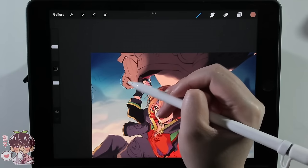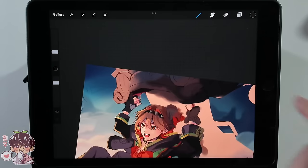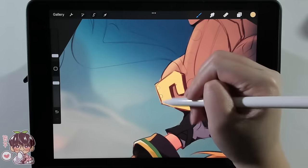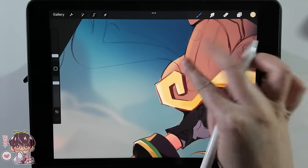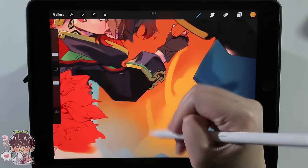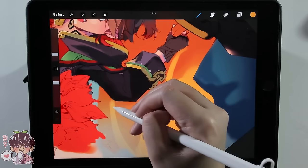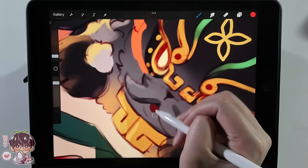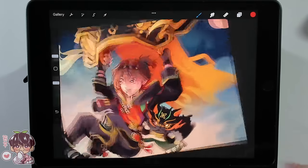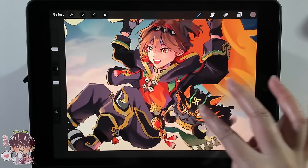Sometimes when I'm blocking in colors I like to take the lighting into consideration first, and then add the details after. For the lion head, I immediately put in the gradation of where I think the lighting would hit on the left side, so that when I added other colors for the details, things were lighter on the left and darker on the right. Blocking out the overall lighting helps ensure the form and shape of the object stay correct as I add more detail.